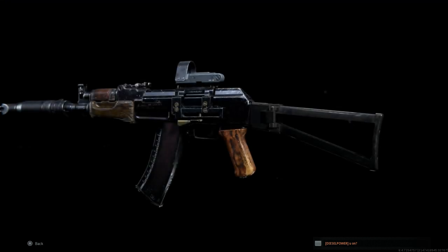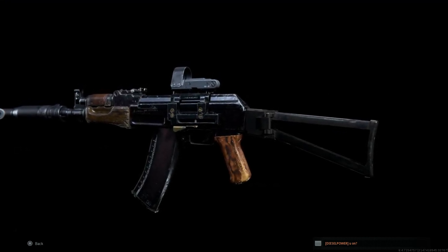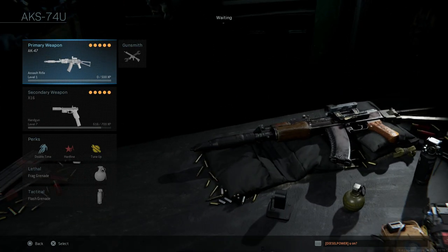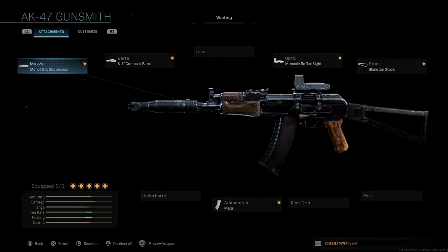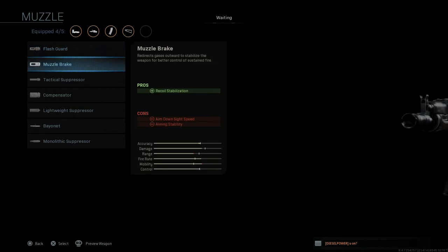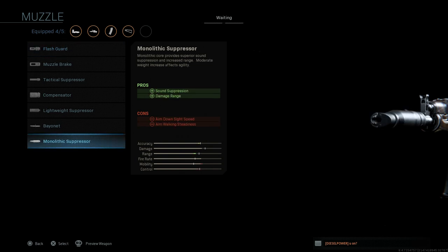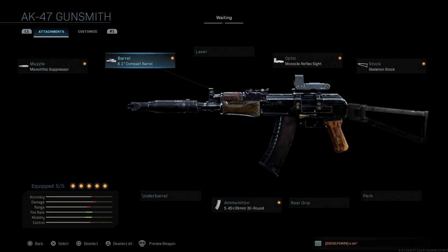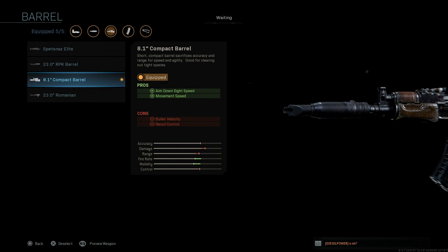Here on screen you can see the weapon preview animation for this weapon, and in this one we're going to be using it with a monolithic suppressor. We're forming this one after what was in Call of Duty 4 or Call of Duty Remastered — that classic suppressed AKS-74U look. For the barrel you're going to want an 8.1 inch compact barrel, which will give you the shortened version for the AKS-74U.